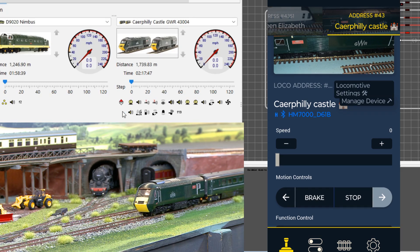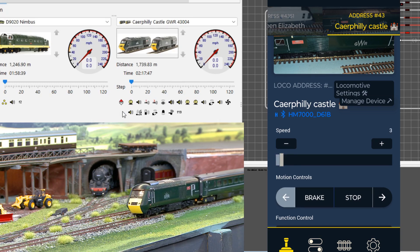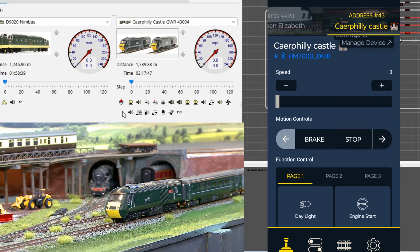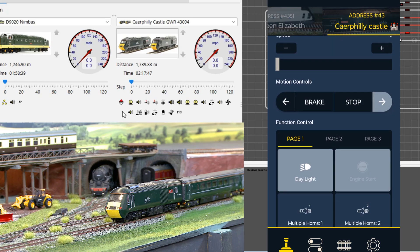I can bring it forward a bit, and then if he tries to change direction and put the lights on, you can see the lights are now changing and the sound is working too. So the lights are now working correctly — absolutely normal control under Bluetooth.